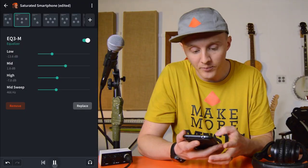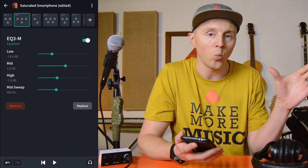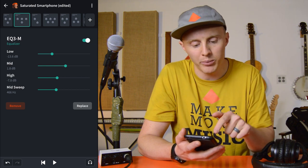Next I added a simple EQ3. I took out some of the lows. And for the mid-sweep — which is where in the frequency spectrum it's going to affect the mid — 400 hertz gave it a little bit more warmth, so I boosted it there.